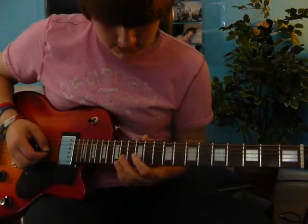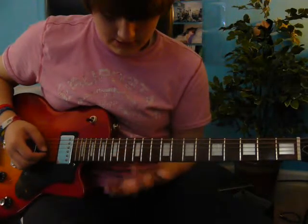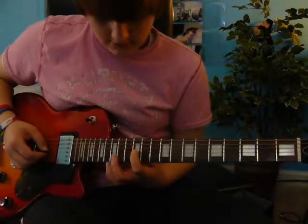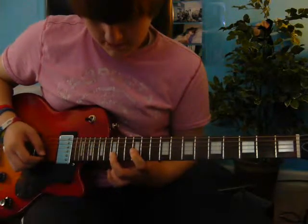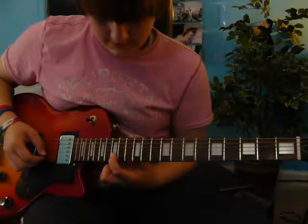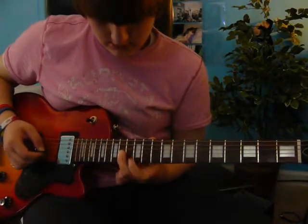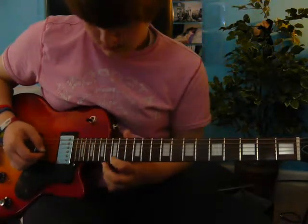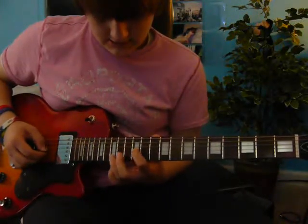Then next, you just do the same thing except a string down from the original. So you do the same as the first one, except a string down. So, 12th fret on the 4th string, then 15th fret on the 5th string. Then you should get this.